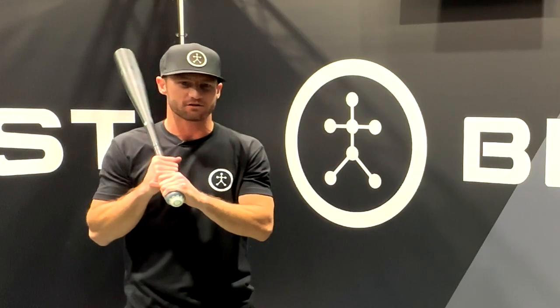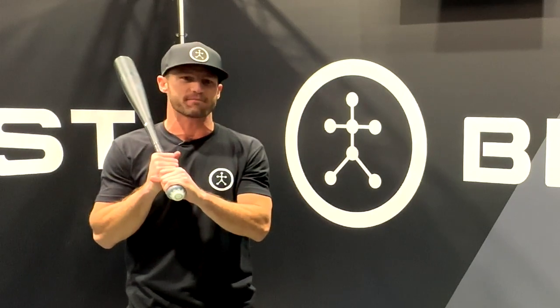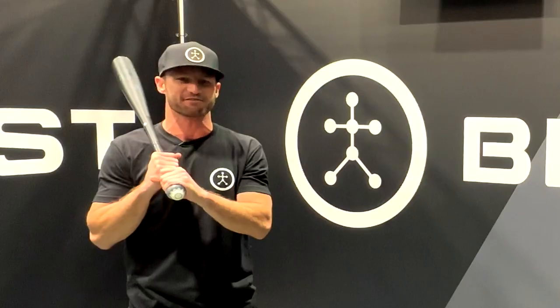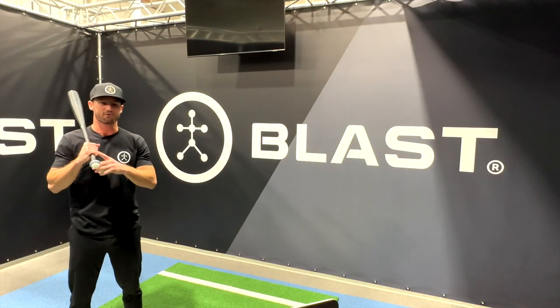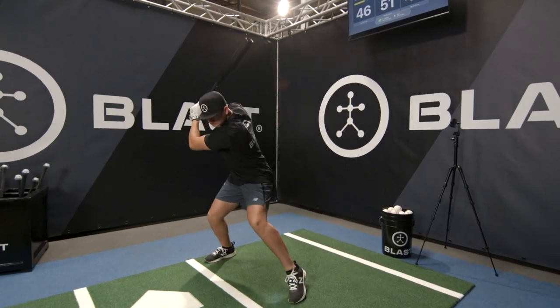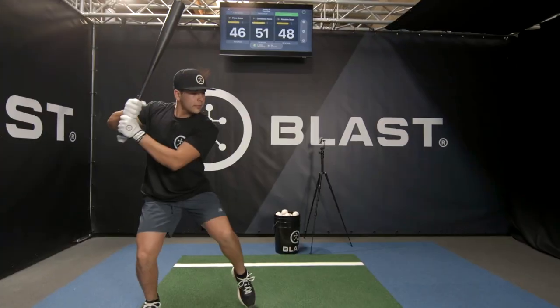The best don't let weather, location, season, or even equipment get in the way of their training. Now you can train all 12 months of the year regardless of condition — anytime, anywhere, even in your living room without a ball. Introducing Air Swings for Blast Baseball and Blast Softball.